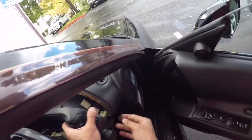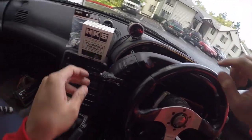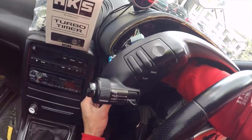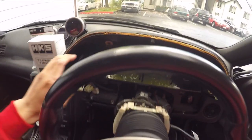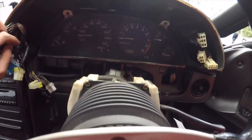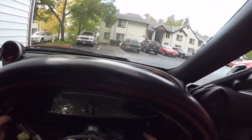Go ahead and take these out — there we go. Alright, so now you have access to your gauge cluster. On the gauge cluster you're going to have four bolts, so let's go ahead and remove those.